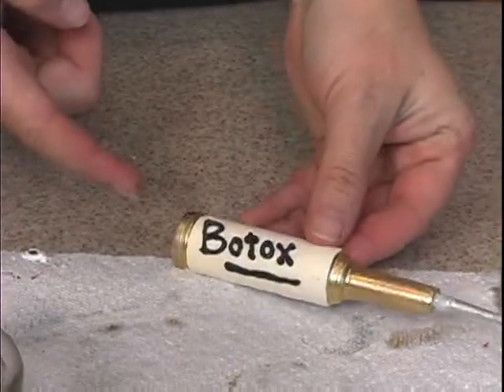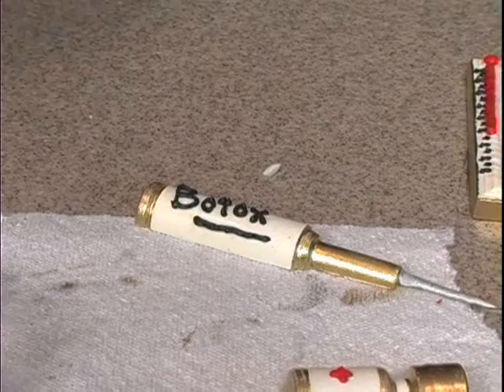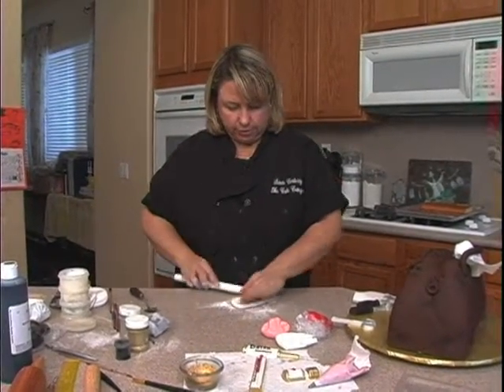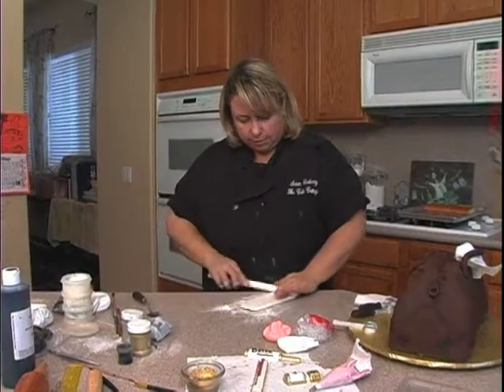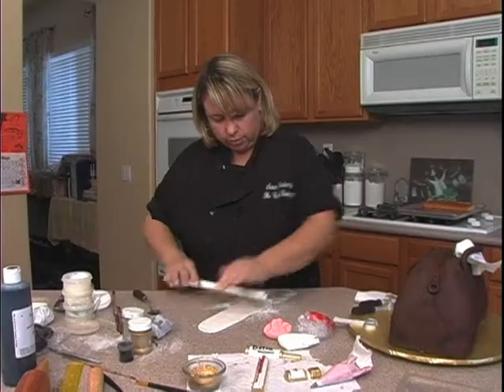You could do this in royal icing also — that way it would dry and you don't have to worry about touching it when you pick it up. We're going to make some gauze here, so I need white fondant and I'm going to roll it out into a strip.